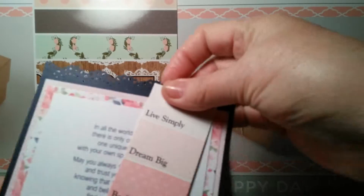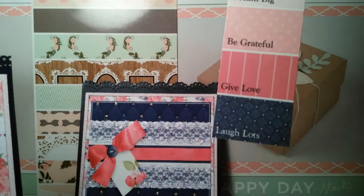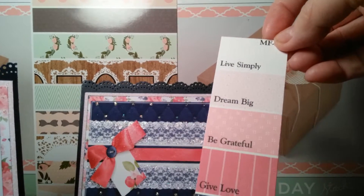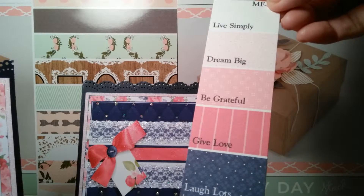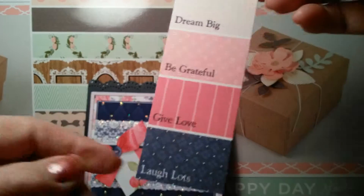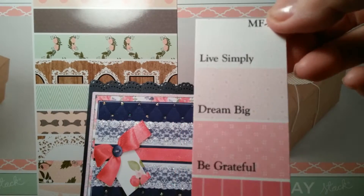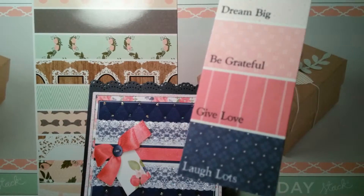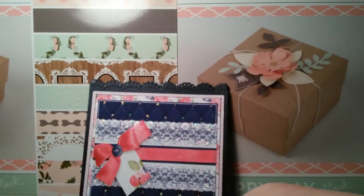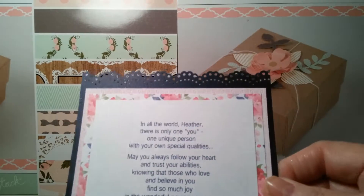I love this idea. In each kit you'll get a paint sampler card that says 'Live simply, dream big, be grateful, give love, and laugh lots.' These are all papers in the collection, and if you get the whole collection you just get lots and lots of different papers — they're all different.